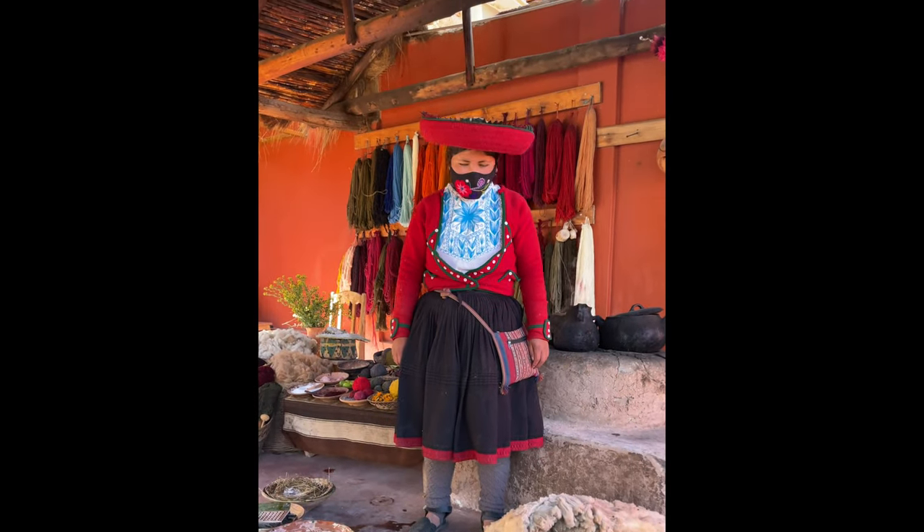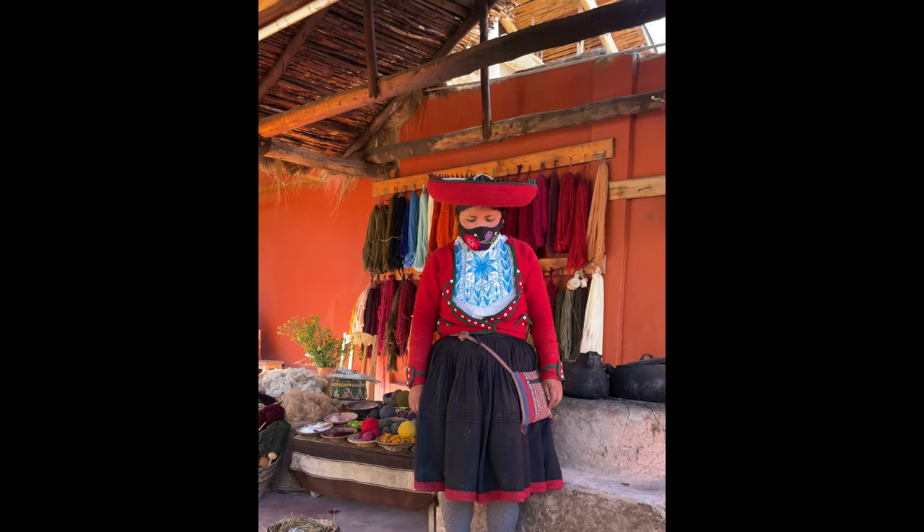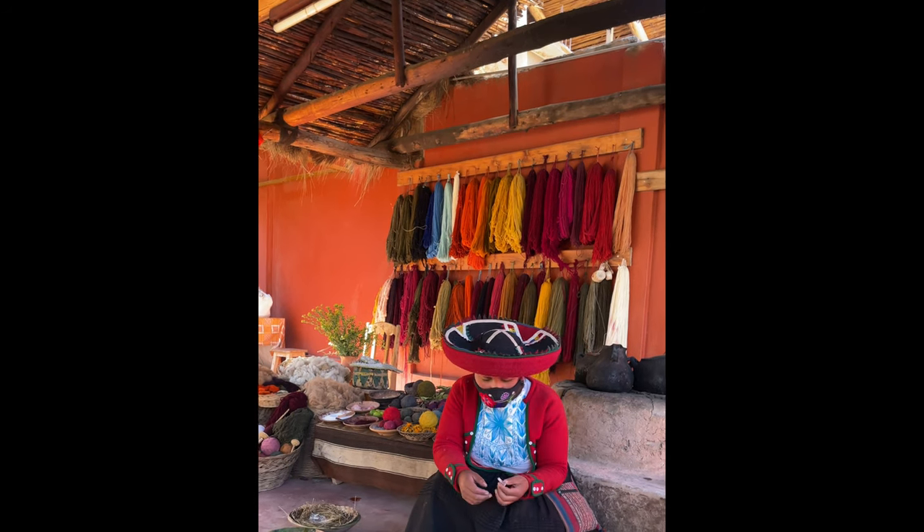Hello Ms. Aska, welcome to Ginger Exposition Center with me. I am going to show you the natural weaving process, all by hand, no machine. And also, you can take pictures — no problem, it's free.